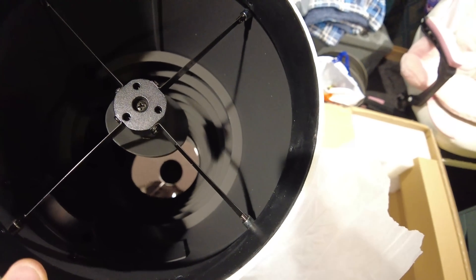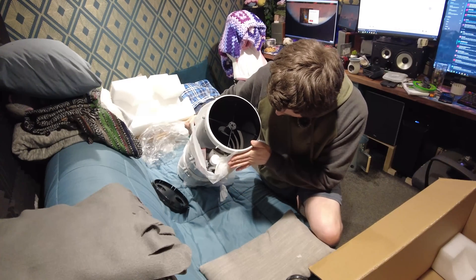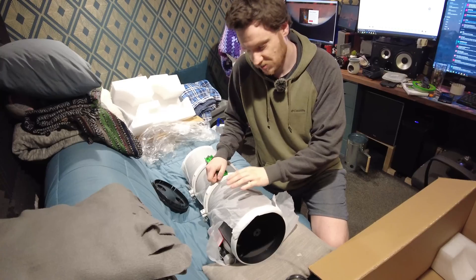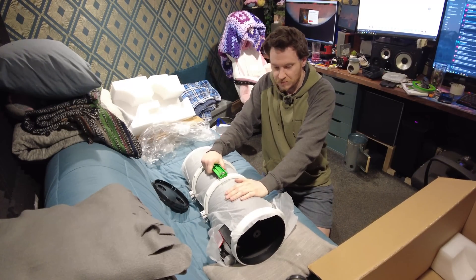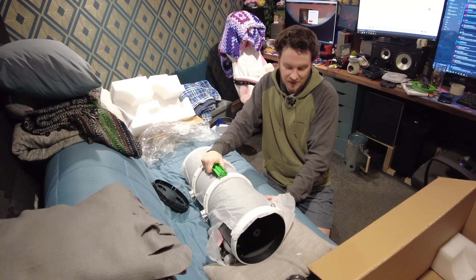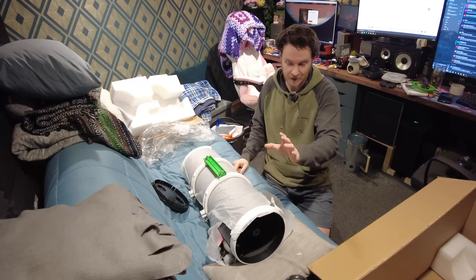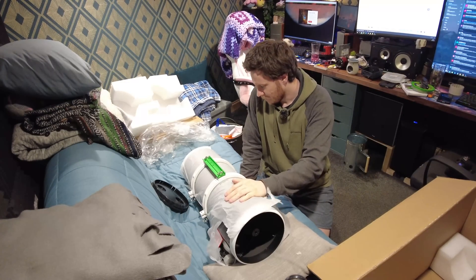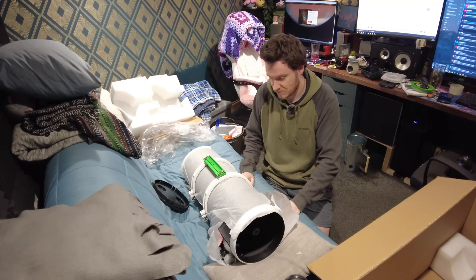There are ray-traced knife-edge baffles inside this tube, and that's limited to the Quattro range — just the 8-inch and the 10-inch in that series. They do that to improve the contrast on the images. Basically it stops light being able to bounce around in the tube and make its way back up towards your coma corrector and camera, ruining contrast.